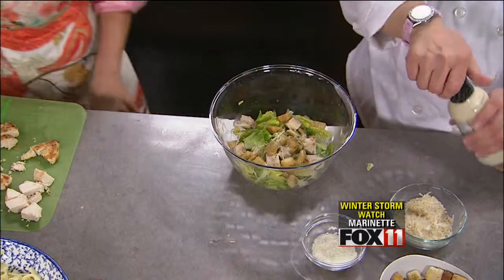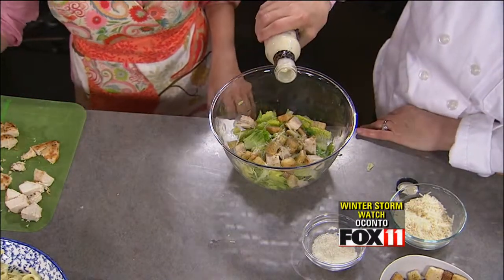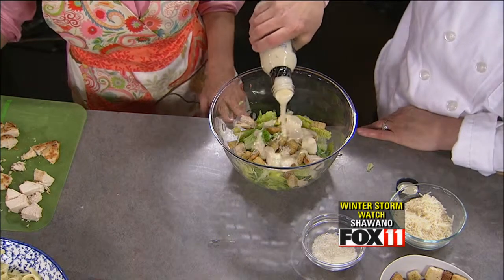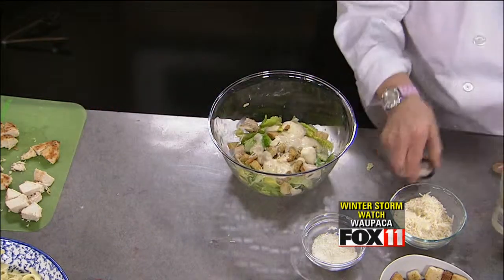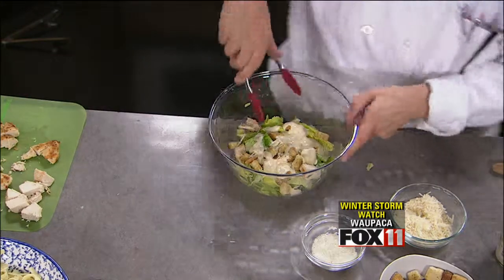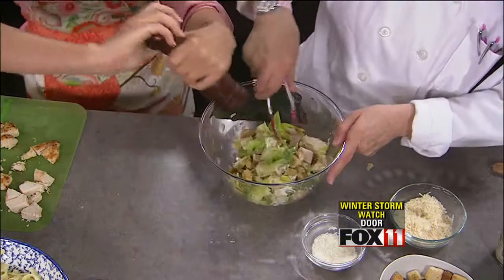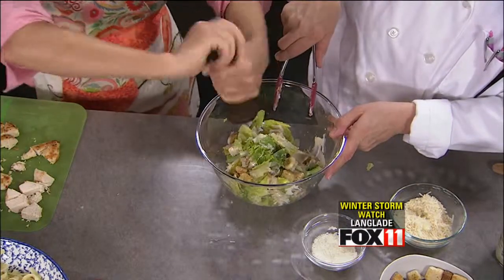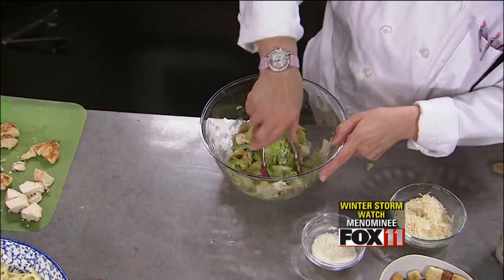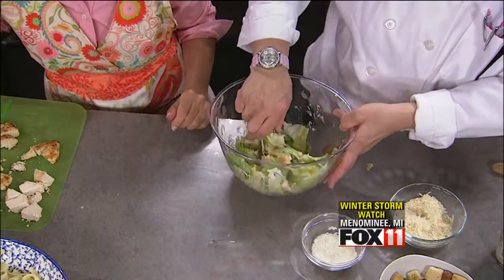Just a little bit of Parmesan. If I'm not making my own Caesar dressing, I try to buy a fairly nice bottled Caesar dressing. A little fresh pepper would be great. And if you're in a pinch using a bottled dressing, just add a little more lemon juice to it — sometimes it'll make it taste a little more homemade.